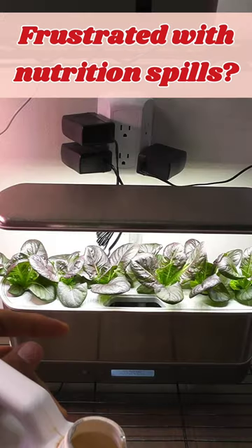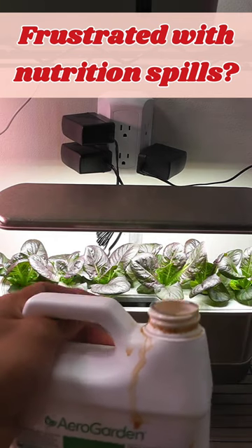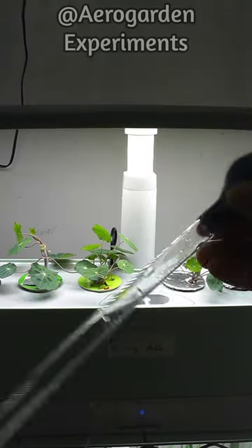Hi friends, are you frustrated with nutrition spills all over the bottle? Just use a syringe, which is very convenient. Even better, use a dropper.